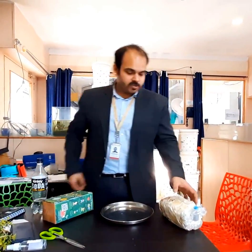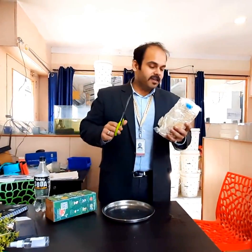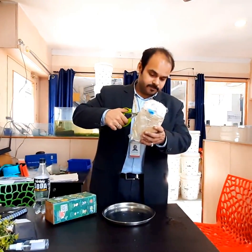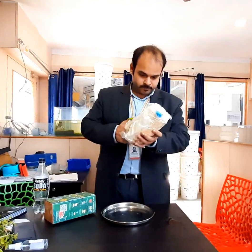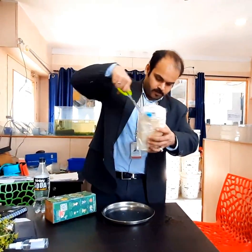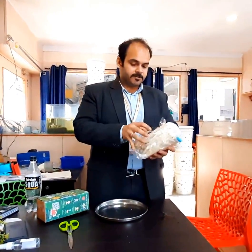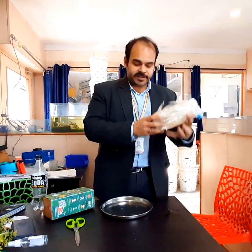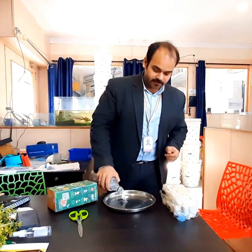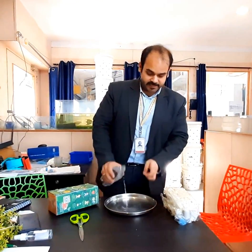How do we start the kit? First of all we take the kit — it comes like this — and we will cut the plastic in an X-shaped fashion. It is very easy to cut. This kit needs to be hydrated before we start it, so we will take some filtered clean water at room temperature.